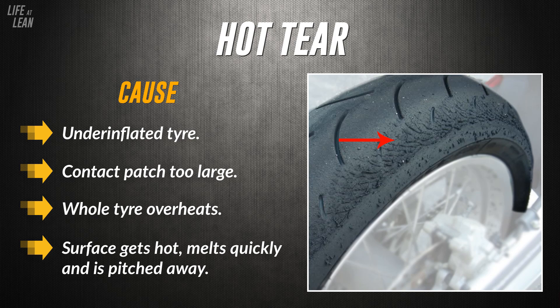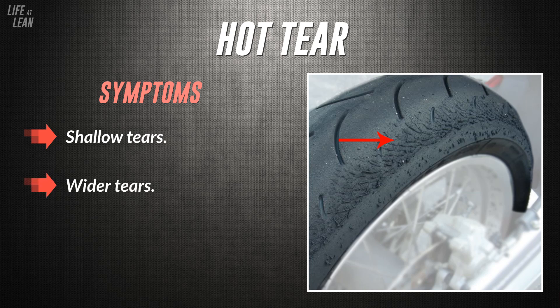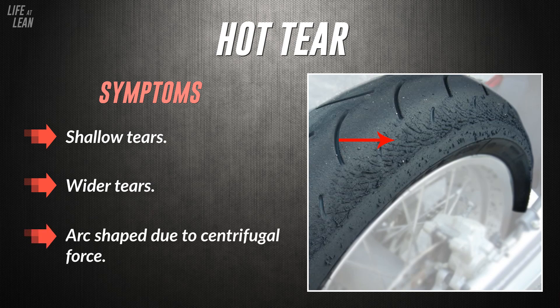At first glance hot tear is quite similar to cold tear, but because the whole tyre is overheating instead of just the surface, the rubber comes off with less effort as opposed to being ripped off a cold carcass. Hot tearing isn't as deep. The tears on a tyre experiencing hot tear are fairly shallow and more spread out, and you shouldn't be able to get a fingernail deep under them. You may also notice the tears come down into the centre in an arc shape due to centrifugal force.